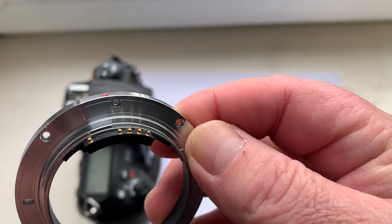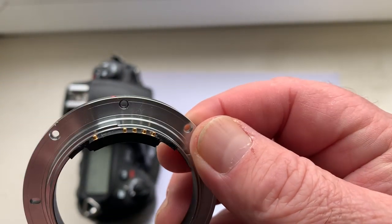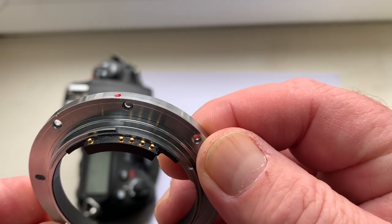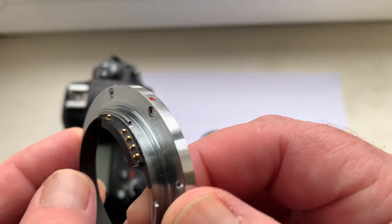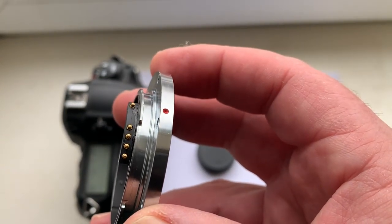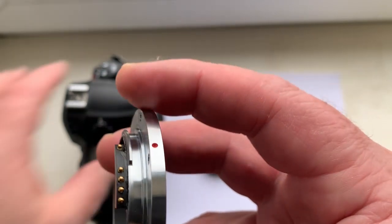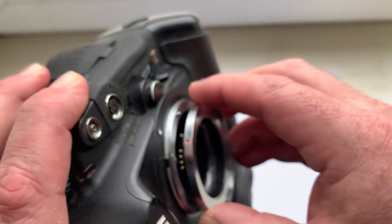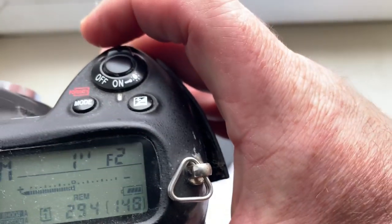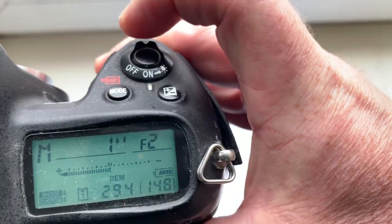I check the chip in my camera. I pre-programmed the chip for Leica Leitz Summicron R, 90mm, aperture 2.0 to 2.16. The chip is now pre-programmed for your Leica.